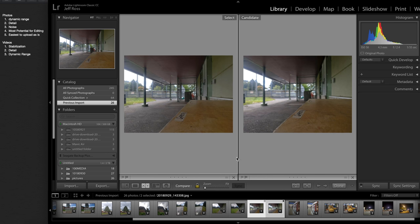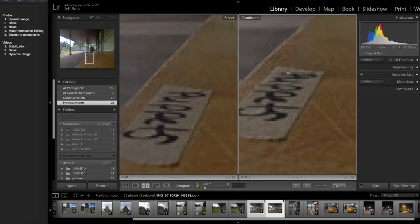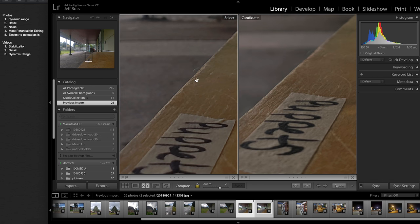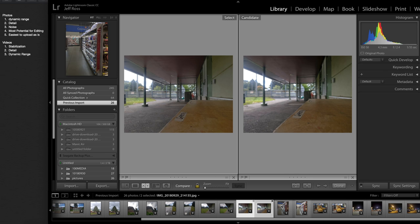Moving on to this photo — it's pretty close, but there is a bit more detail here. Might have just been where I focused. Dynamic range — this one is actually less blown out this time, so A is less blown out. More detail goes to B. For noise, they are both very similar, so I'm just going to say a tie for this. Most potential for editing: tie. And easiest to upload as is: tie.